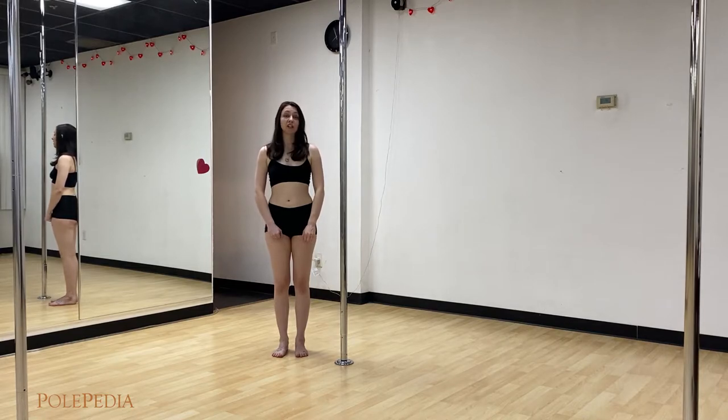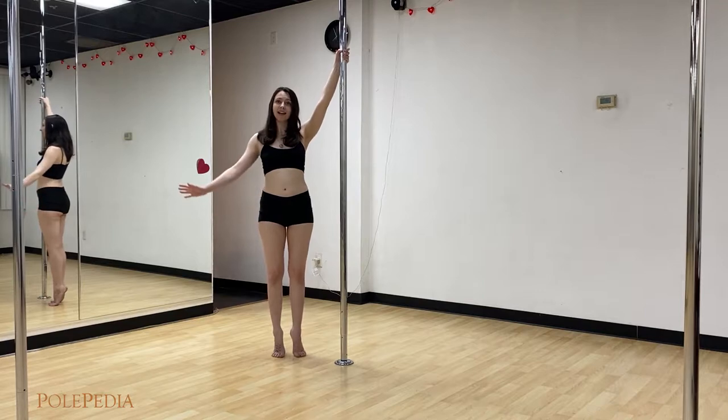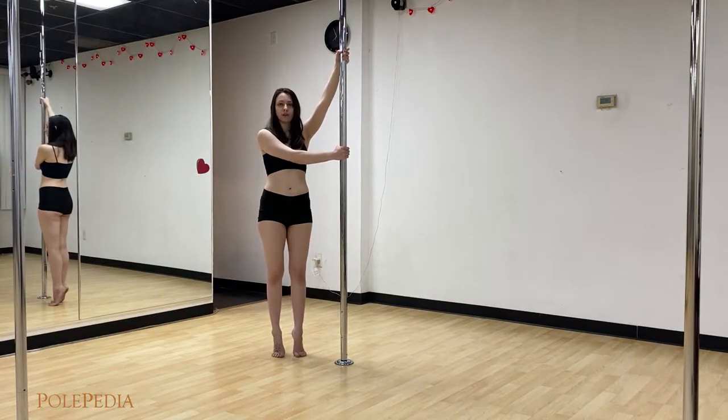For our fireman spin, let's start in our baseball room. Inside hand up and high, outside hand low across.